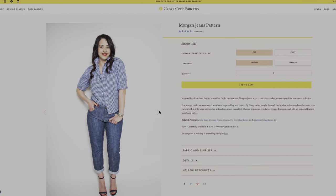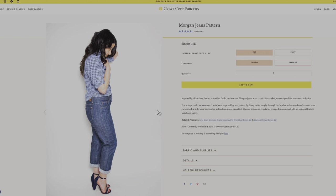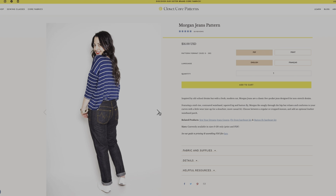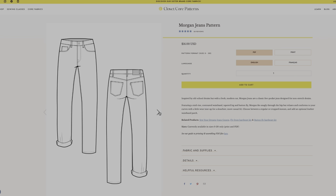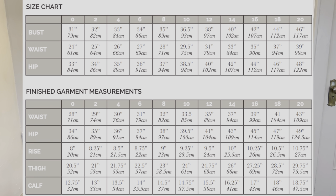The pattern description states: inspired by old school denim but with a fresh modern cut, Morgan jeans are a classic five-pocket jean designed for non-stretch denim, featuring a mid-rise contoured waistband, tapered leg, and button fly. Morgan fits snugly through the hip but relaxes and conforms to your curves with a little wear. Choose between a regular or cropped inseam and add an optional leather waistband patch. The pattern sizing comes in 0 to 20, though unfortunately it has not yet been extended to the larger size band.